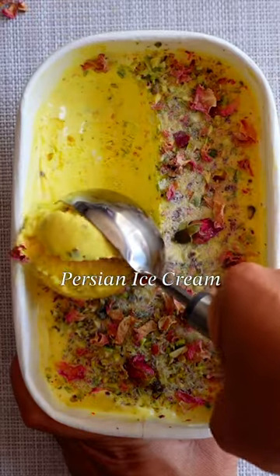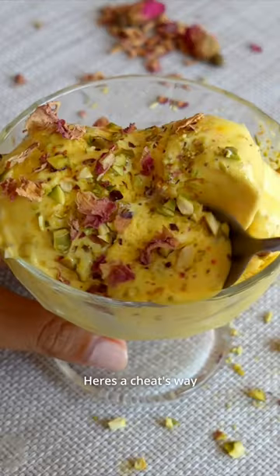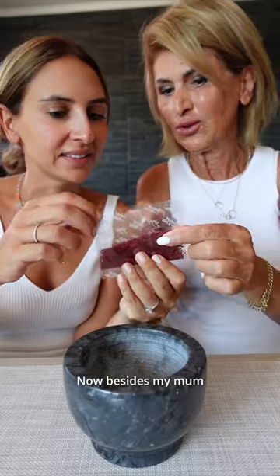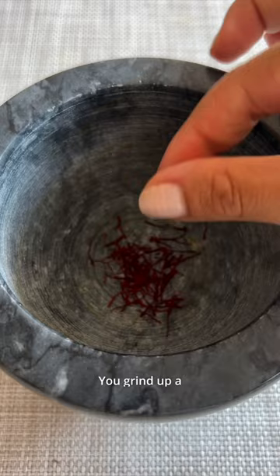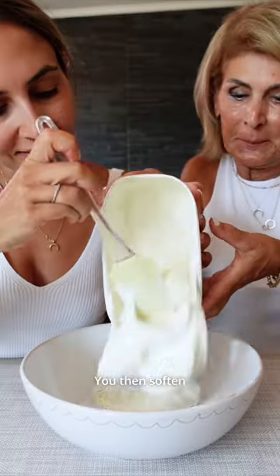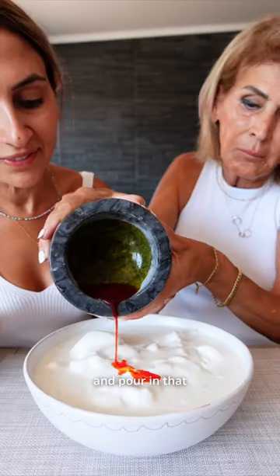This is Persian ice cream, and here's a cheat's way to make it at home. Besides my mum, the star today is saffron — grind up a small pinch, then add a dash of hot water and allow it to infuse. You then soften good quality vanilla ice cream and pour in that liquid gold.